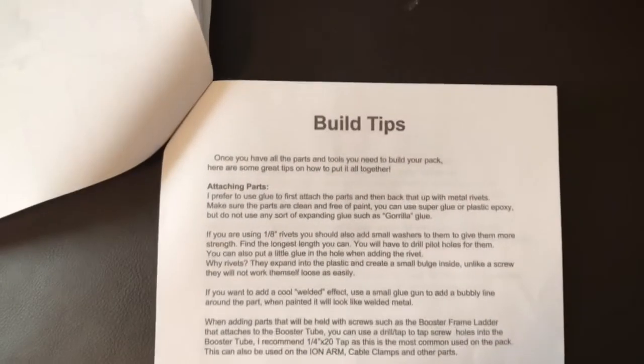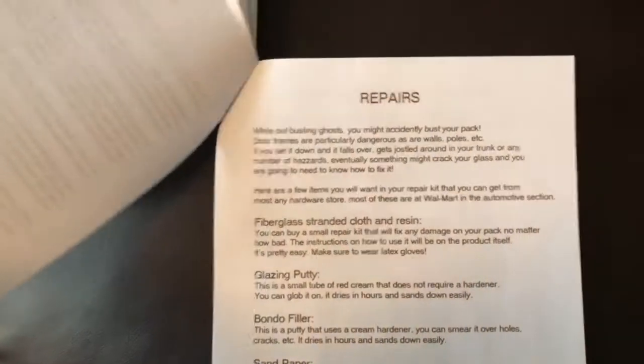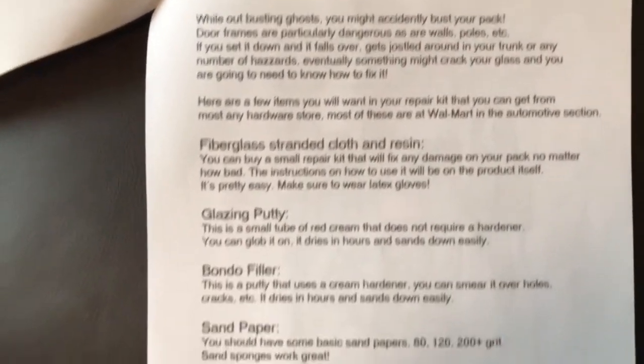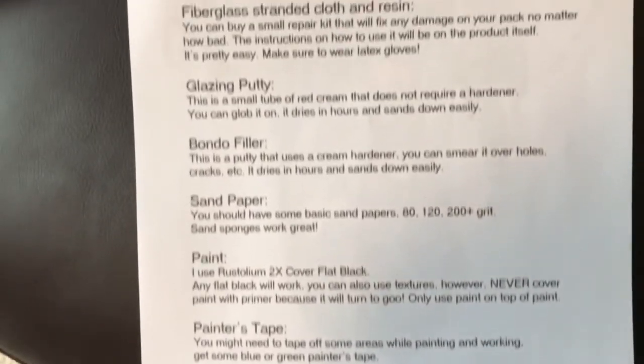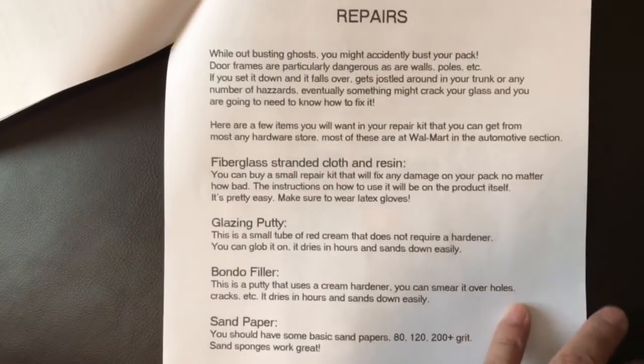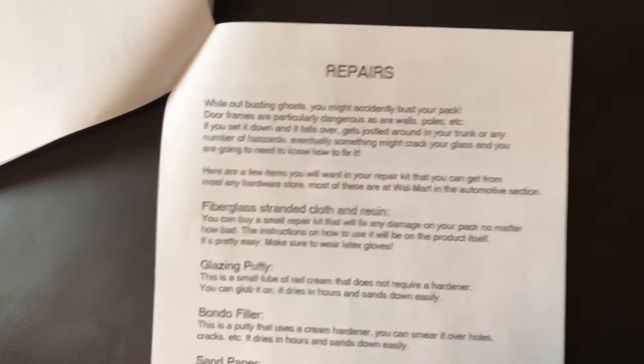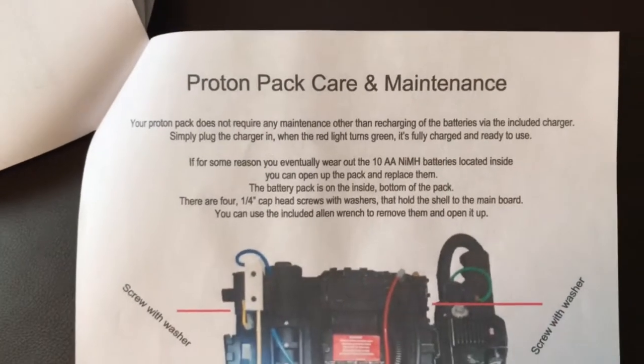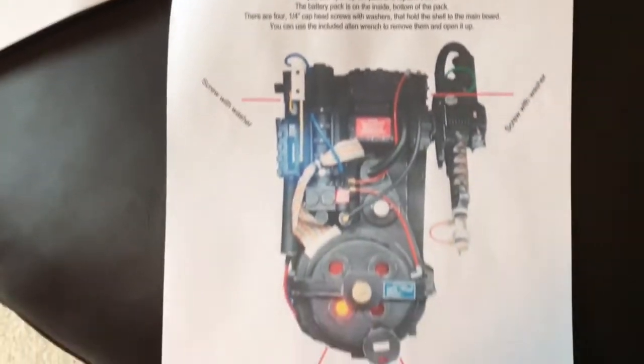I really like this page here because it gives you a diagram of the item, so you know what parts are on the actual pack. There are also building tips if you're going to build your own, and minor repair guidance — it gives you an idea of what you can buy at Home Depot or wherever. It also covers how to take care of it and what type of battery to use if you need to replace the battery.